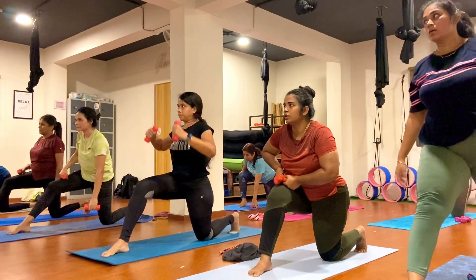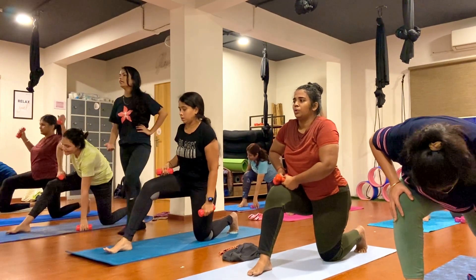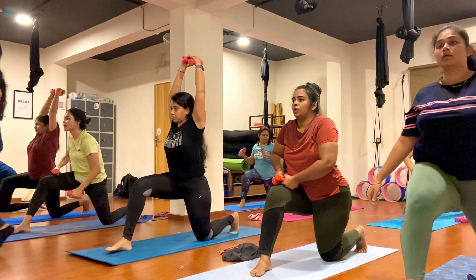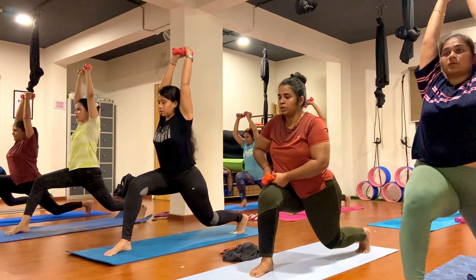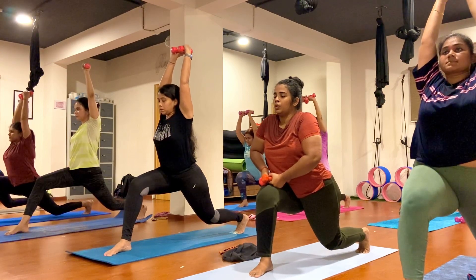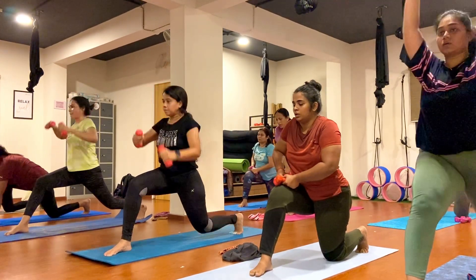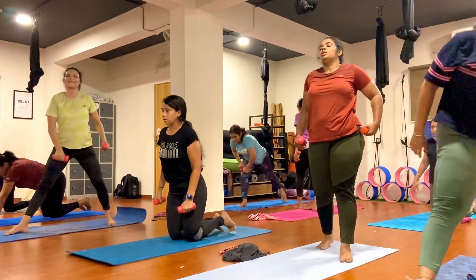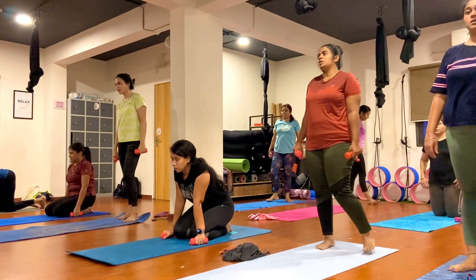Now kick up the knee and hold. Feel the nice stretch in your thigh. Let's go. One, two, three, four, five, six, seven, eight, nine, ten. Step your right leg back.